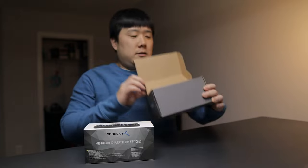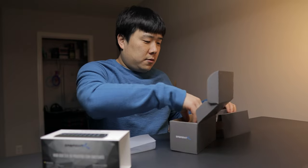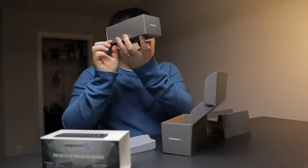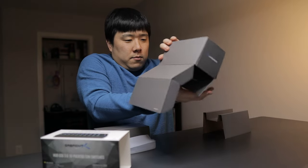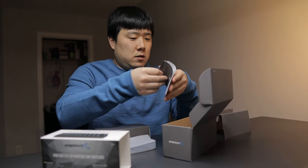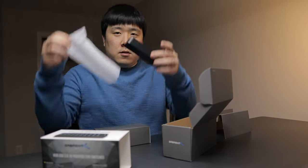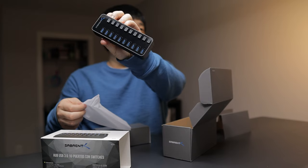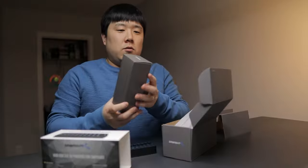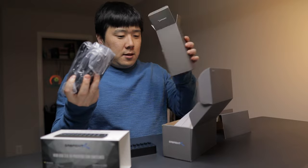Inside, it is wrapped up. There is a main part, and I wonder if there are cables and manuals. There's another box inside the box, and then some paperwork that says 'Sabrent, you're covered — extend your warranty,' and some manuals. Probably don't need all of that. There are actually quite a lot of cables inside than I expected.